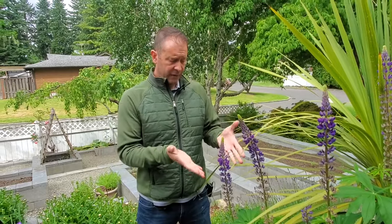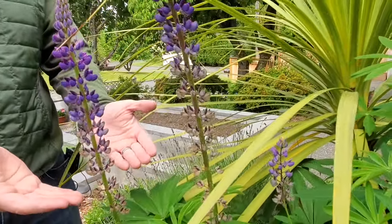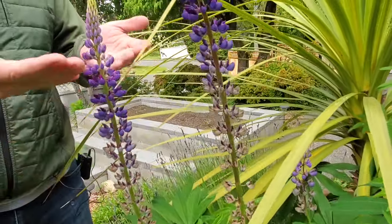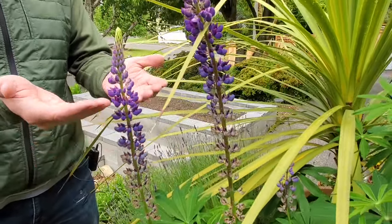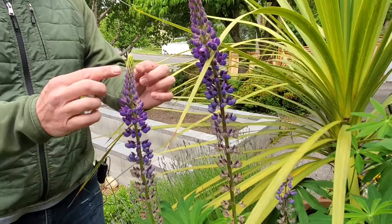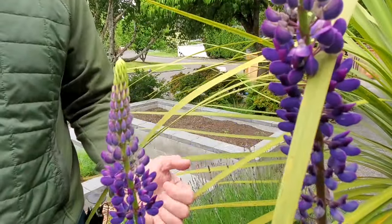So now, as you can see, we've got our flowers here. They're still growing — they progress. The first flowers on these spikes will start down at the bottom, and as they progress and open, they open from the bottom up. So you can see that progression here. The older flowers are down below and the newer flowers are up above. And here are still flowers developing on this spike. It's beautiful.